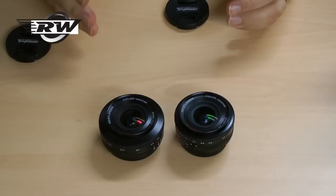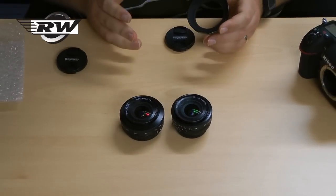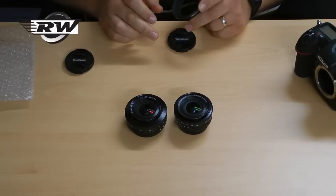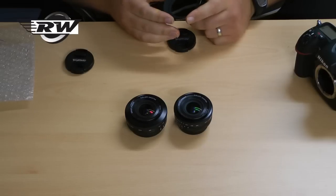One thing that a lot of people ask is about the front filter threads and filters. Firstly, both lenses are 52mm. So if you use UV filters or you use a Lee filter system, a 52mm ring will work perfectly.